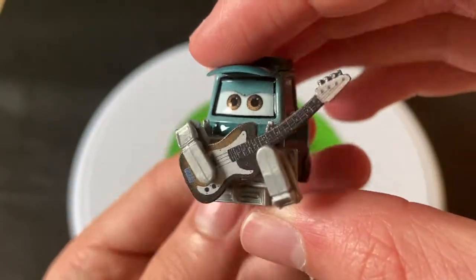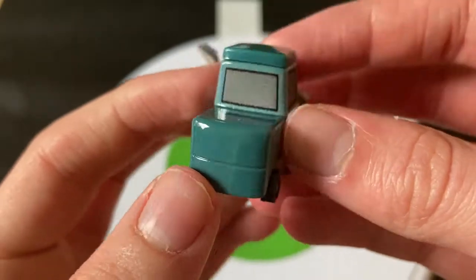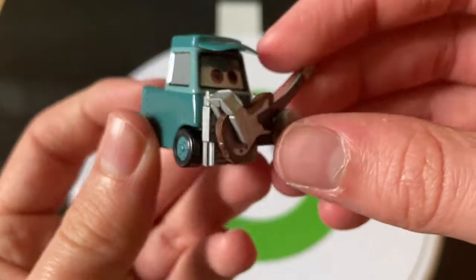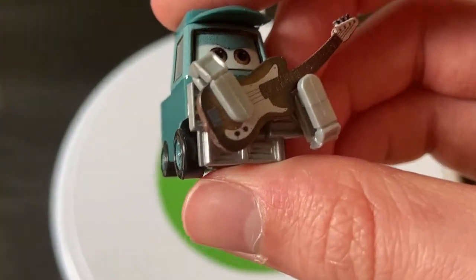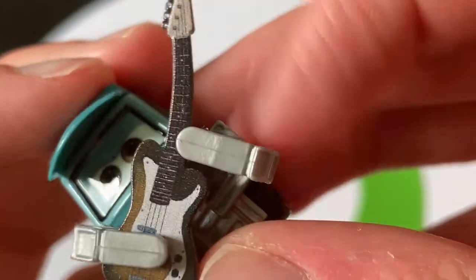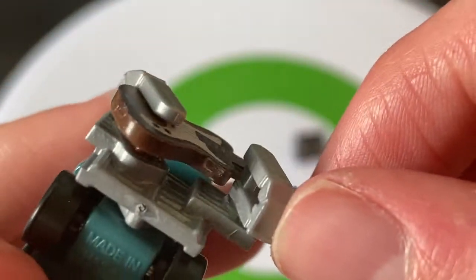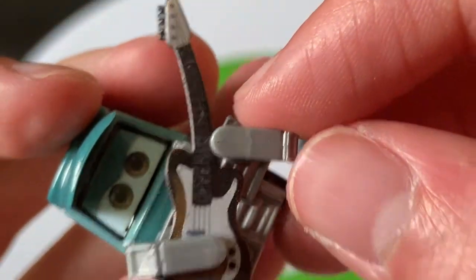Now let's take a look at Robert himself. I believe this is a unique model for a pity, actually. He looks shorter and longer than other pitties. And take a look at the guitar there — pretty cool. I like how they made the forks actually hold the guitar in a way that would make sense, holding it down here and up here.